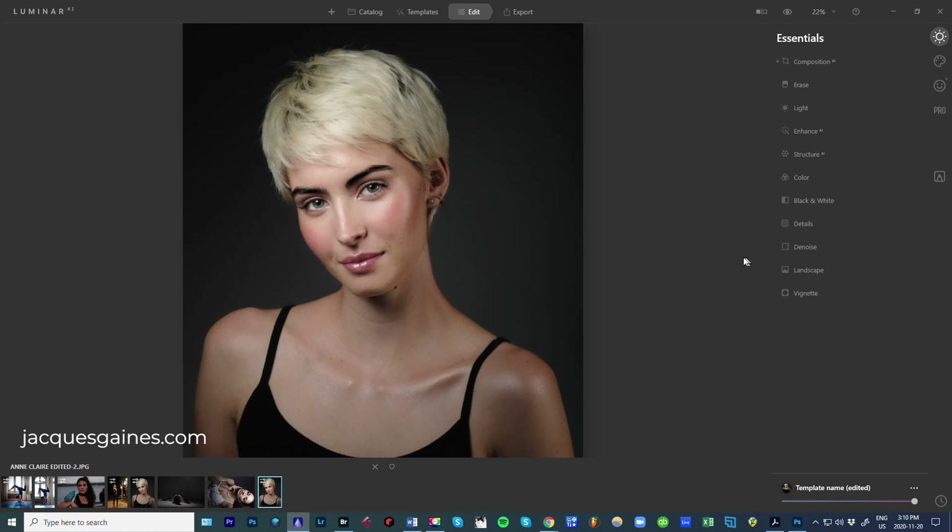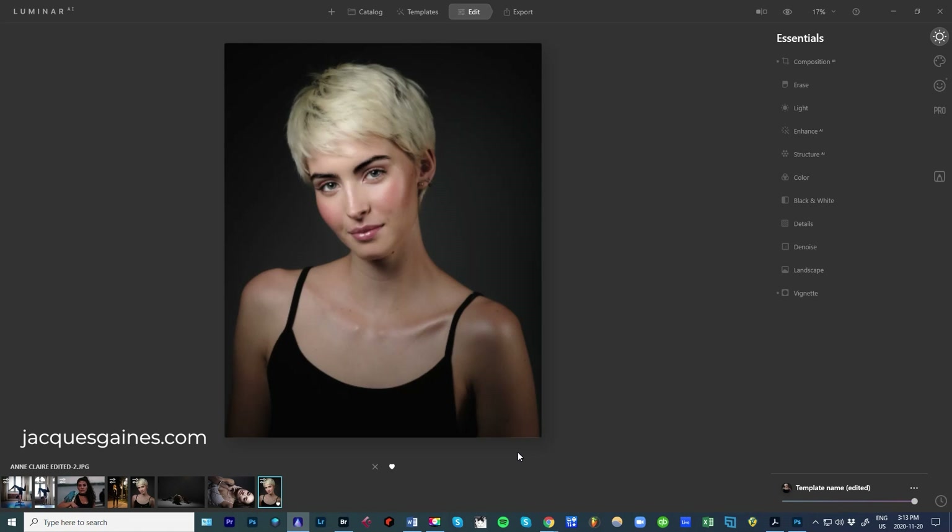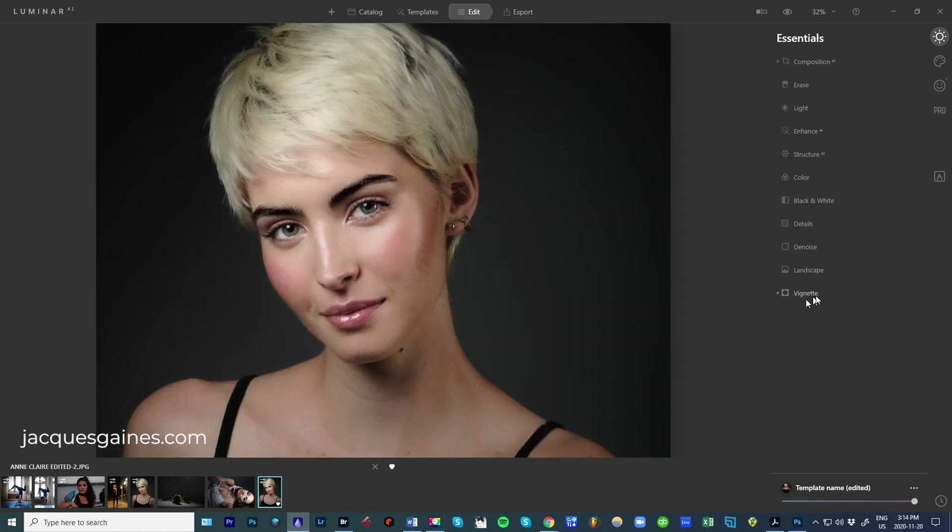So you go to this tab — enhance, structure, color. I don't touch any of that stuff. Denoise, landscape, vignette. I do apply vignette on portraits all the time because I find it focuses in on the subject. When you do your vignette, you pull the vignette amount down if you want it to become dark; if you go up, it'll become a light vignette. I really like to go down quite a bit. You can change the size — make it just on the edges, keep it tasteful, not too crazy.